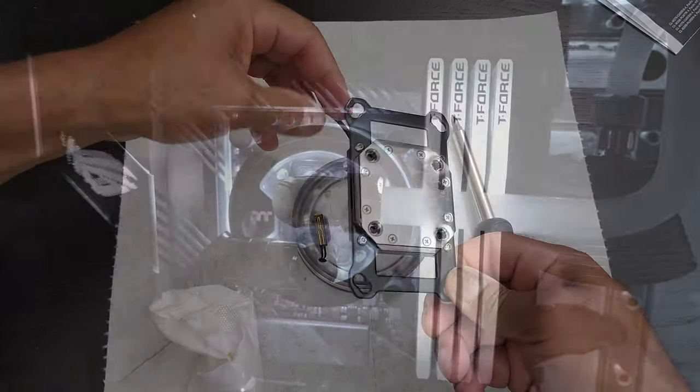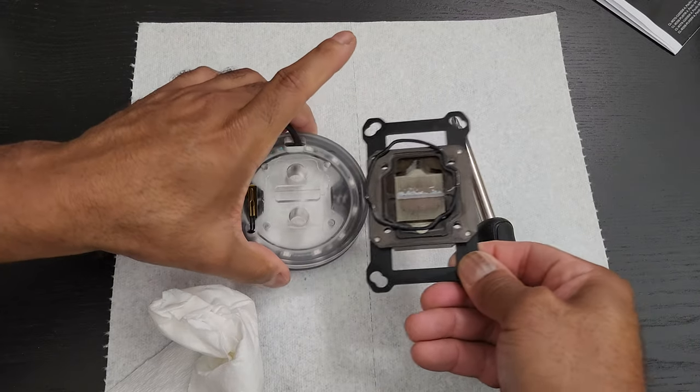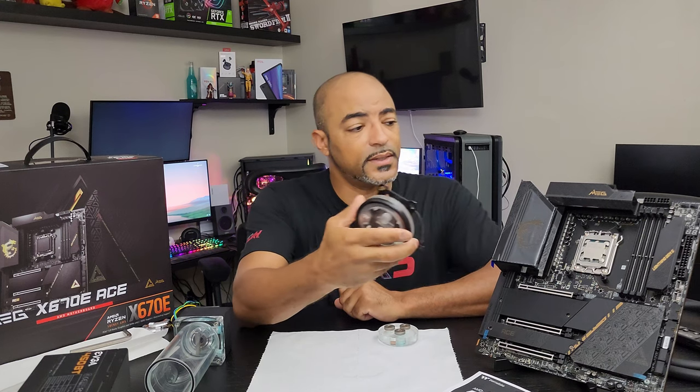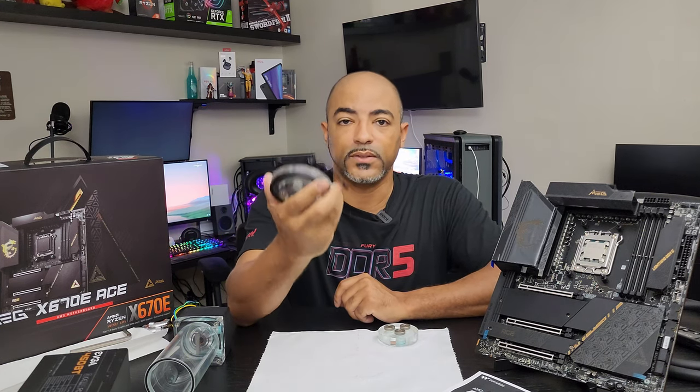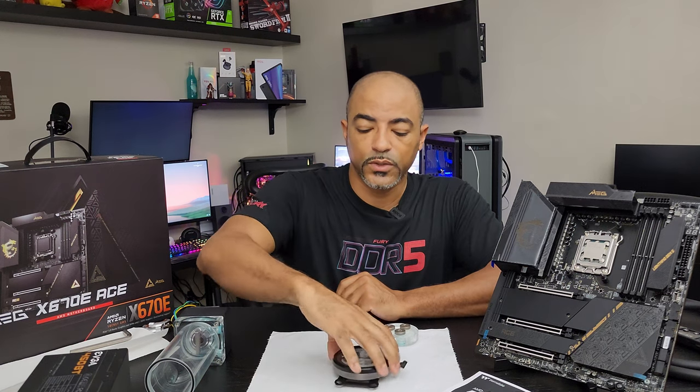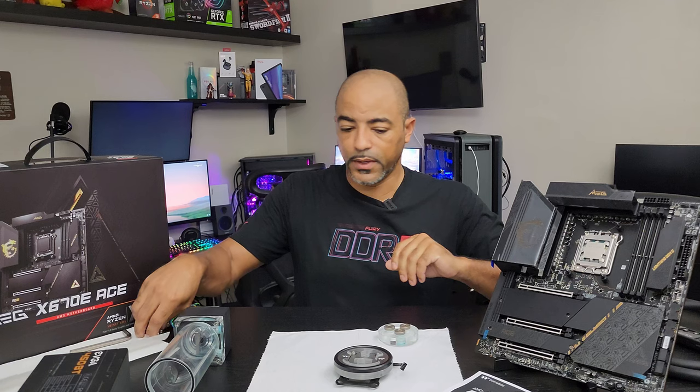Since I did take this apart, it's time to leak test it. Anytime you take a CPU water block apart, you don't want to just put it on an expensive motherboard and processor. You want to make sure that the seal is tight. So that's what we're going to do here, and I have a couple of things that I'm going to be doing.